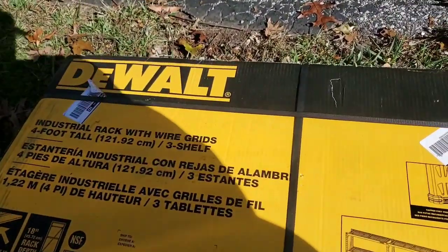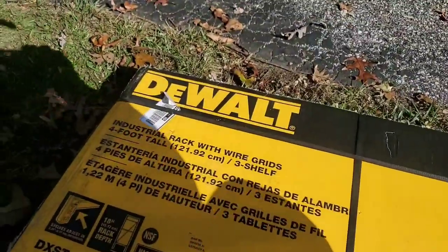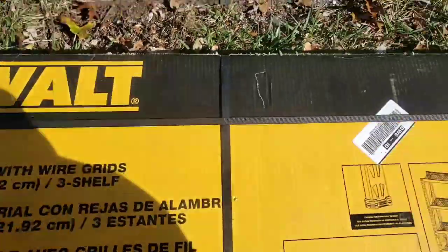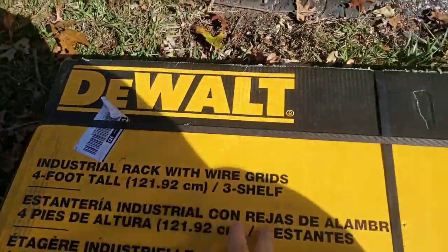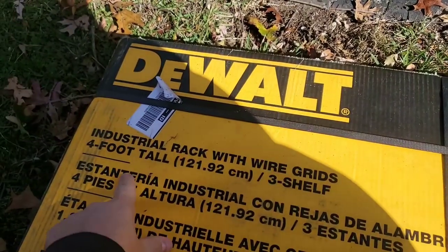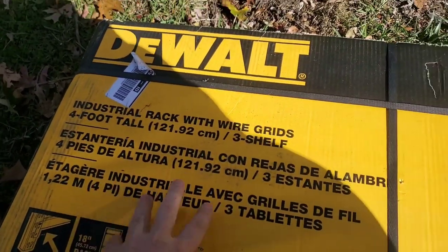Alright guys, Discount Tools here, back again. We'll do a little video on the DeWalt 1,500-pound shelf capacity industrial rack with wire grids. This is a 3-foot shelf, 4 feet tall, and also a little over 4 feet wide.